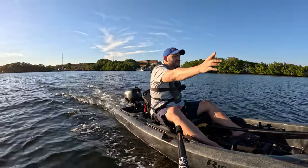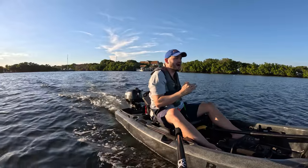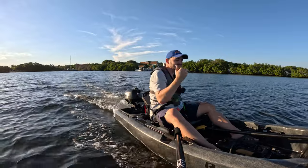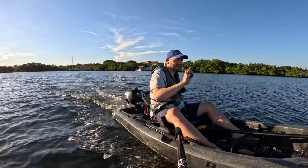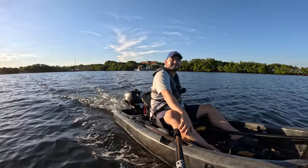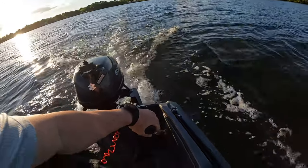The good news is we've been running this thing for at least five minutes already so it should be warmed up. I should just be able to open it up as fast as I can in a straight line, because I don't want to flip this thing — not today. That's the motor right there — it's a Suzuki.